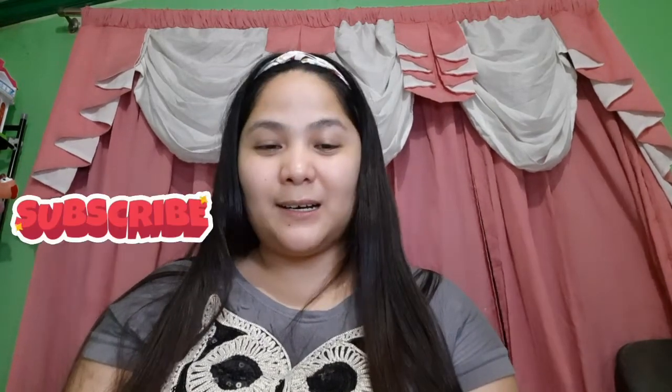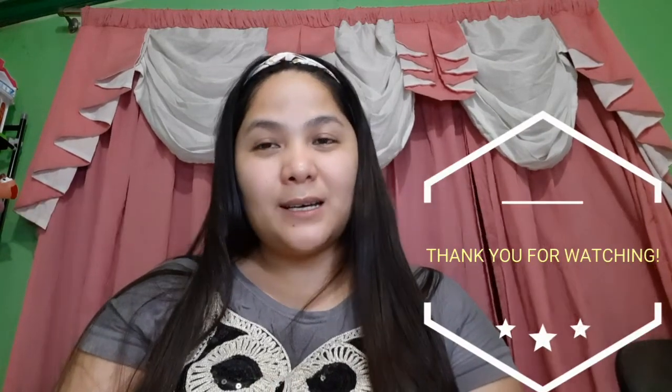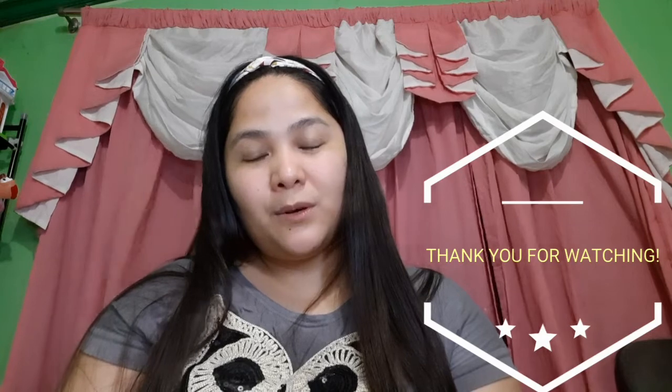See you guys soon in my other videos. Next time I'll film my daytime skincare routine, because we have a different routine for daytime. For now this is the summary of our video — I hope you enjoyed this 10-step Korean nighttime skincare routine. Please subscribe to my channel, thank you and bye bye!